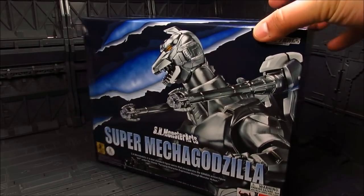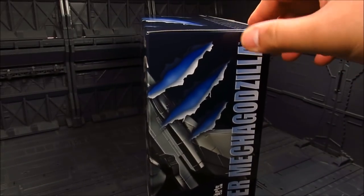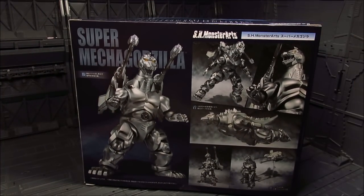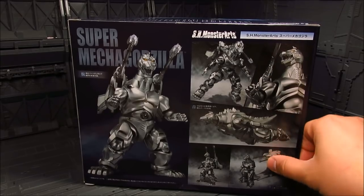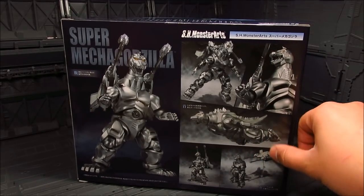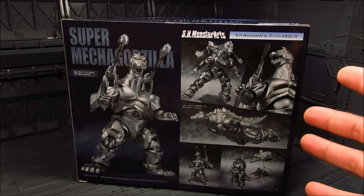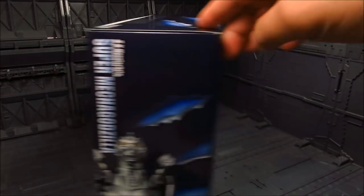The box is quite nice. The box art is nice and blue. On the back side it gives us a bit more information on what to expect inside. It seems like we're getting a base for the Garuda, and this is a great opportunity for those who missed out on the first one — that add-on was a P-Bandai back then, extremely hard to get, going up to like $200 just for the Garuda add-on.